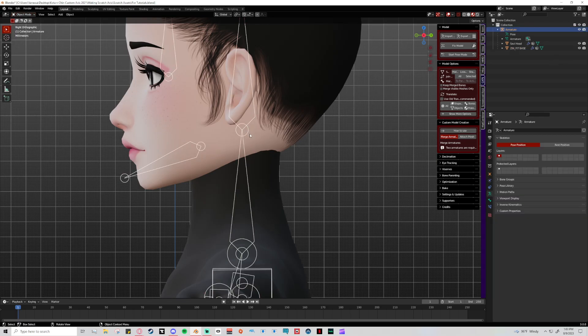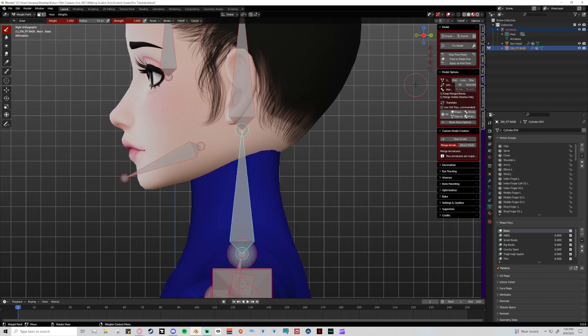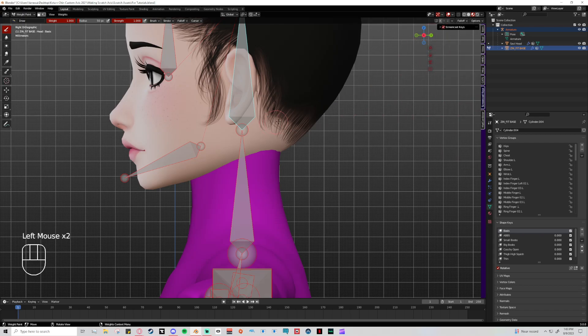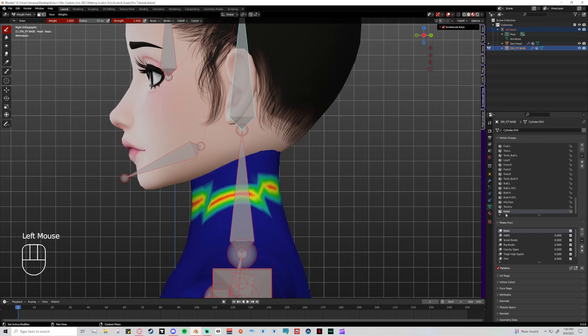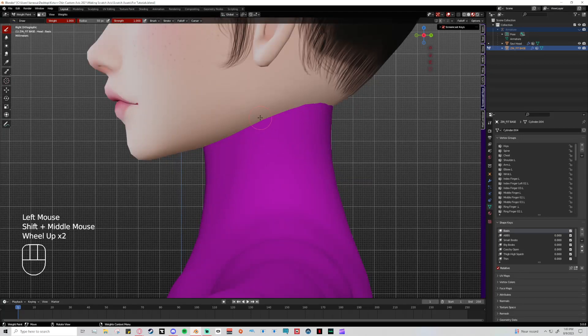I'm turning on the armature, clicking the armature, then shift-clicking the body mesh I want to fix. That makes the bones visible on top of the mesh — you need to do that whenever you go to weight paint. Then if you shift-click a bone, like the head bone, you can see it pops up the head vertex group. I'll hide the armature now to focus on the brushes, but that's what you need to do when fixing the head and neck bone.